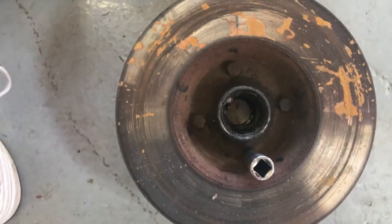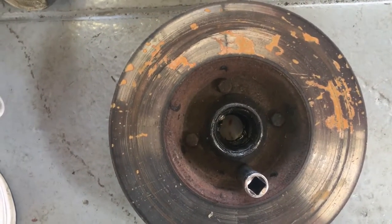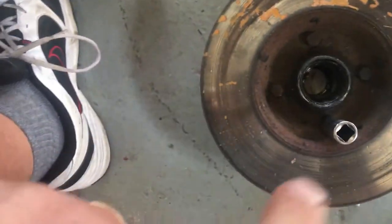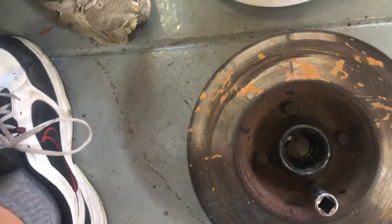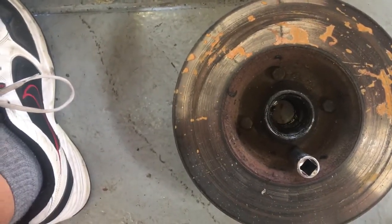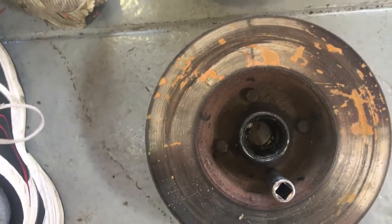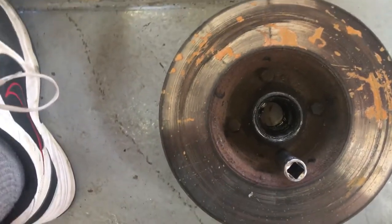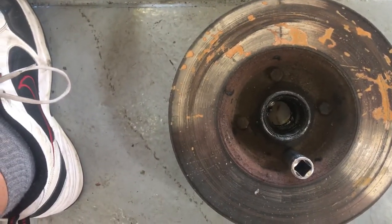So we're going to use 22,000 pound rated RV grease. It costs around $30 for a small tube, instead of whatever cheap stuff was put in before. We're going to make sure that if they submerge this in water, it won't hurt and it'll still lubricate.